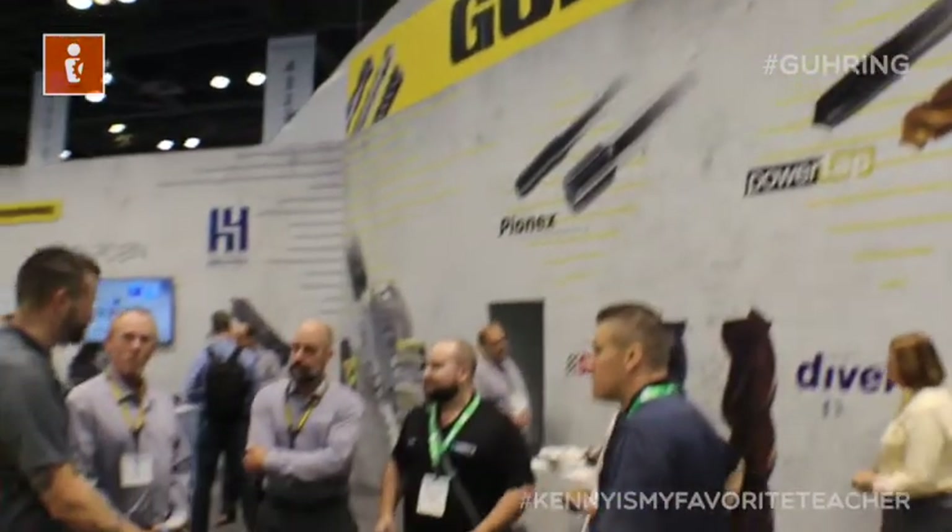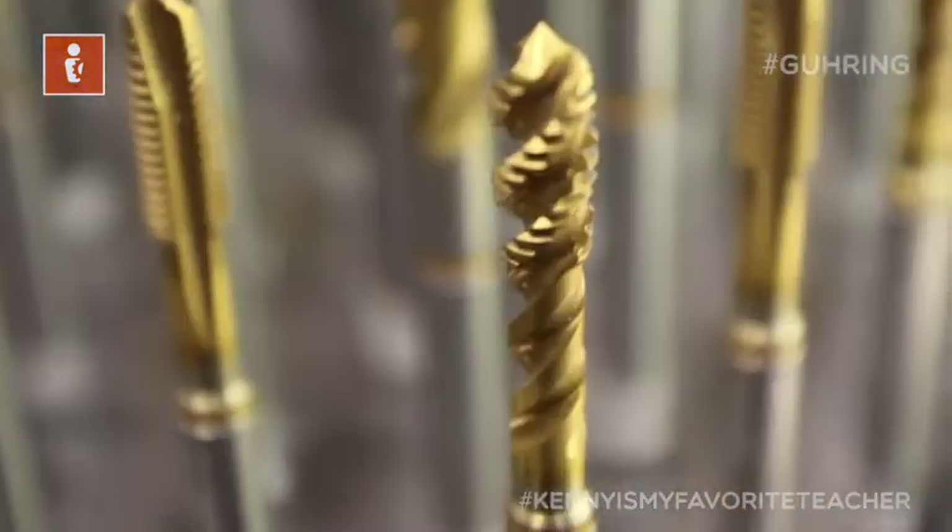Greg Cereo here with the People Manufacturing at the gearing booth, with my favorite teacher, Kenny. How's it going, man? What's up, brother? Good to see you. Likewise.